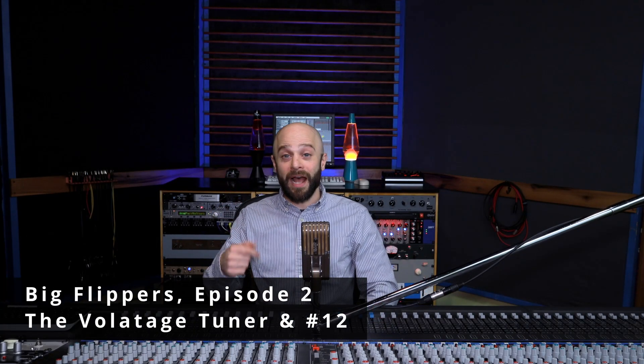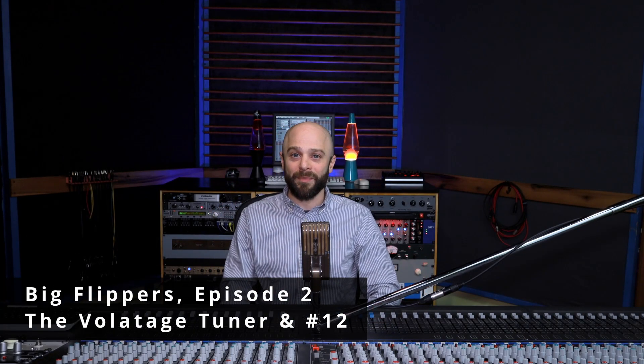Welcome to Big Flippers episode 2. I am Mike, your friendly host, and in this episode we're going to begin the restoration process of a 1995 AMEK Big 28 mixing board. If you'd like to delve into the wild world of restoration of 90s electronics, then stick around — this will be exciting.